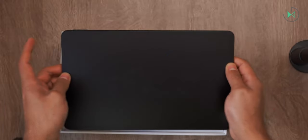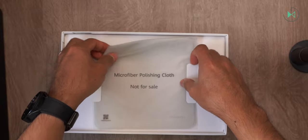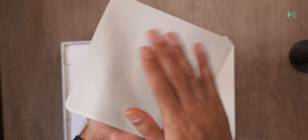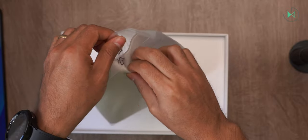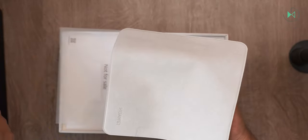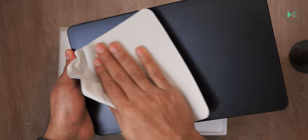Let's turn it on and see what else comes in the box. We will find a cloth to be able to clean this screen more easily. This microfiber cloth is going to help us because if you try to clean that screen with any other cloth made of different materials, it's going to be much more difficult to remove the fingerprints. The fingerprints get marked relatively easily, but it's also that easy to clean with this cloth. Let's see what else comes in the box.